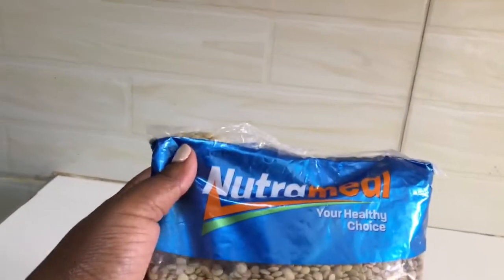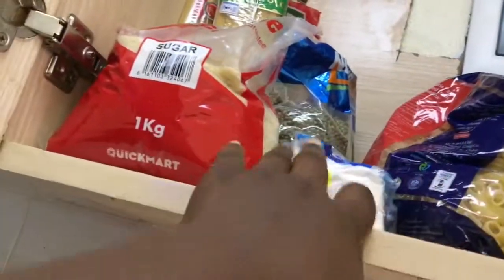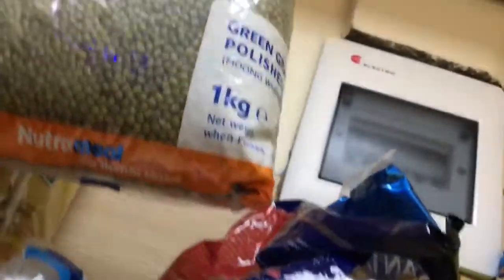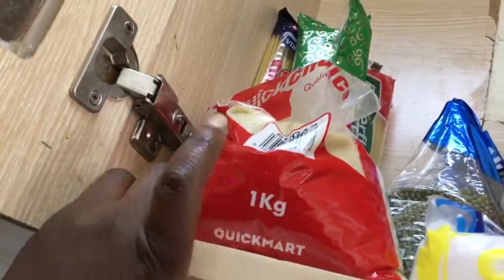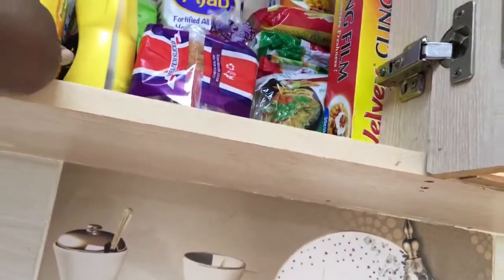This one is red lentils, then salt, green grams, and sugar. Then spaghetti - quite a lot of it.